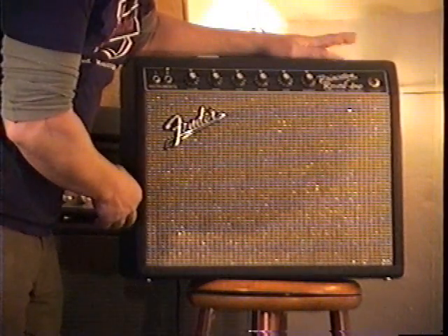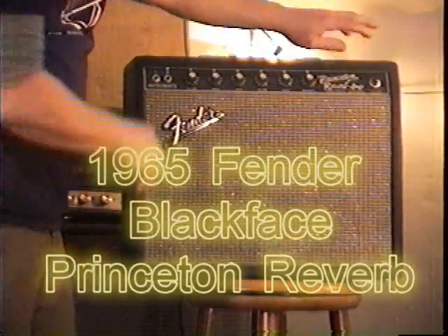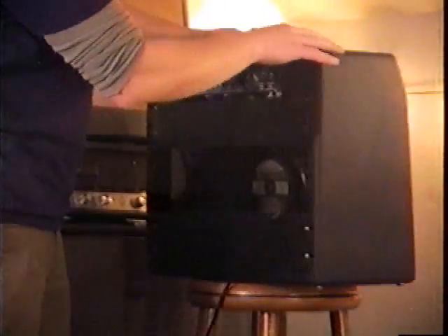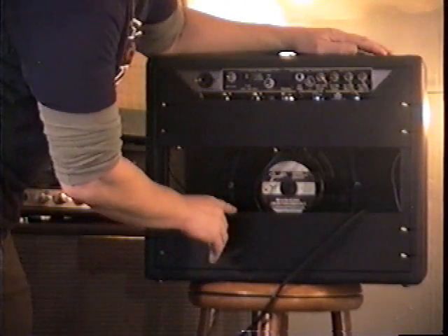And the amp we'll be using today — a 1965 Fender Princeton Reverb Blackface model. These are about 15 watts maximum. My favorite speaker, the 10-inch Jensen.